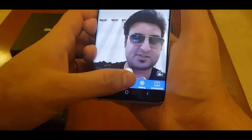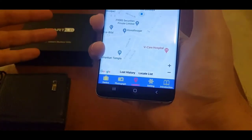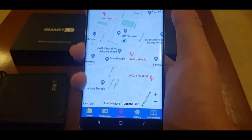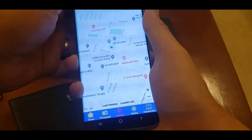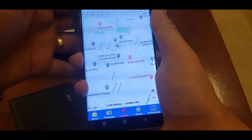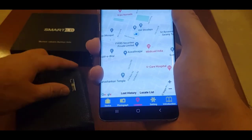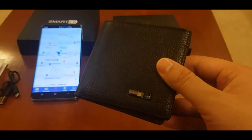I'll click on location — location is the reason why I bought this wallet, this is the most important feature. But this is showing me my phone's GPS location. My phone's GPS is on — why is it not showing my wallet's GPS? Let me look this up online and get back to you. This is such a horrible feature.